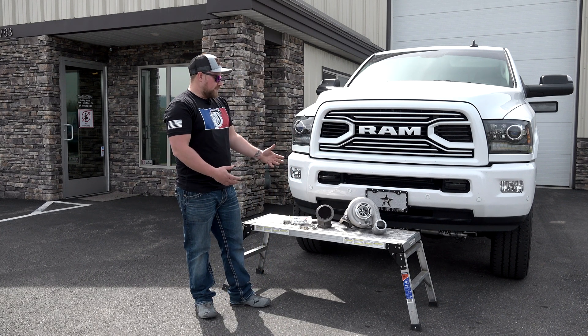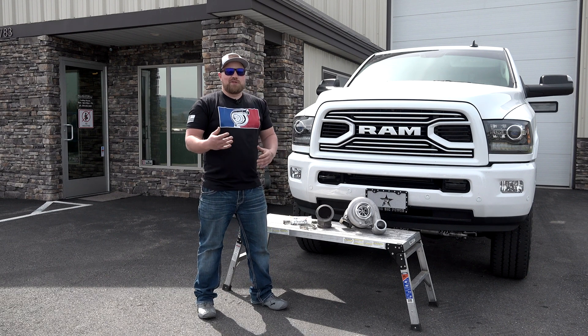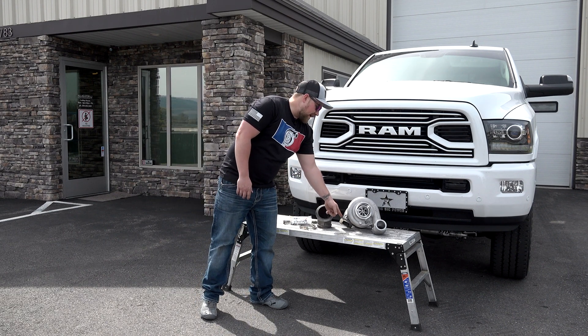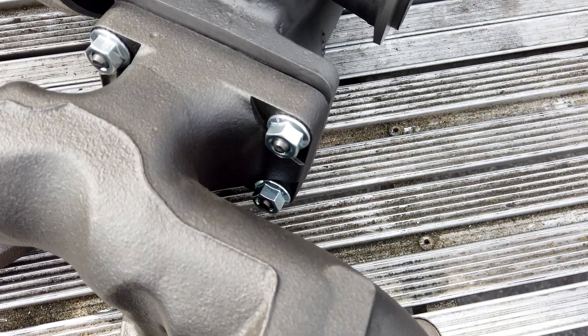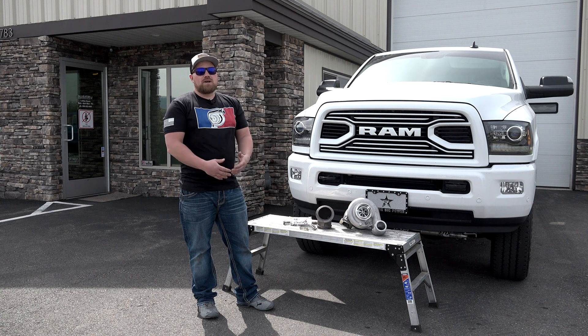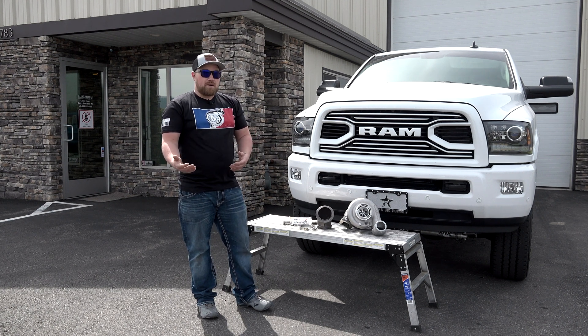What separates their kit from others is that they're able to do it with cost savings in mind. They keep the factory-size exhaust manifold flange. Most kits out there have a T4/T3 flange, which means you have to get an aftermarket manifold to match up to an S300 or S400 fixed vane turbocharger — but HET avoids that.